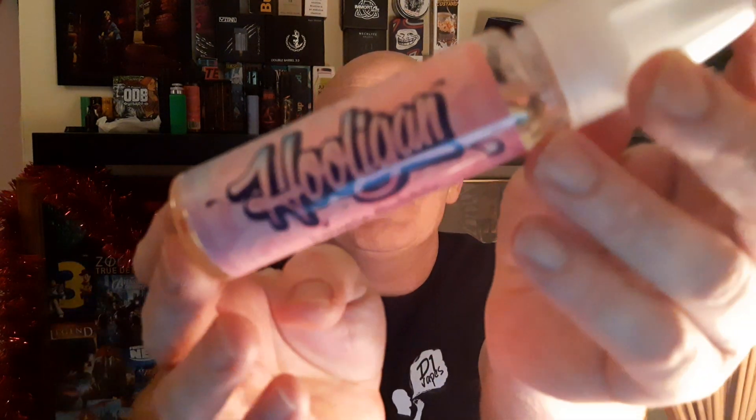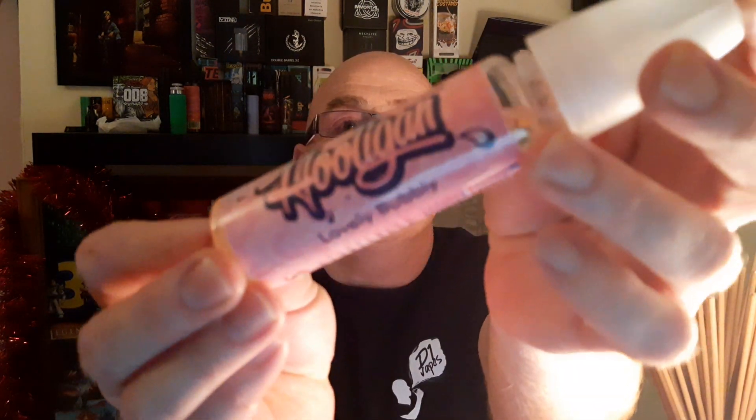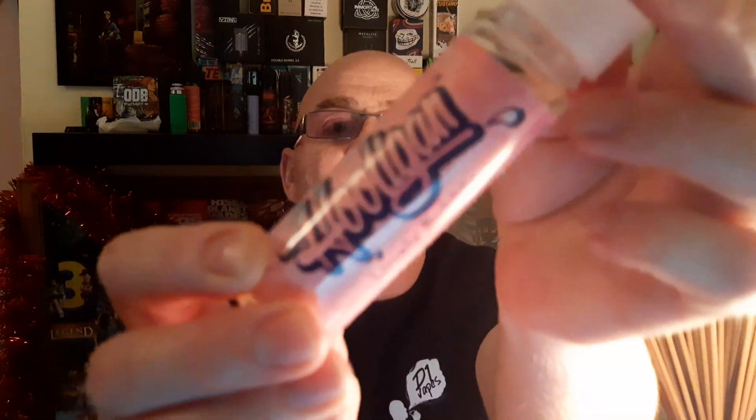Okay guys, here we go — Hooligan Lovely Bobbly. Now, Lovely Bobbly is filled with more juice and bubbly flavor than a bubble bath full of squash. It's bubble gum, right? I was talking to Archie about it and he tried to create an old style one, so fair play.